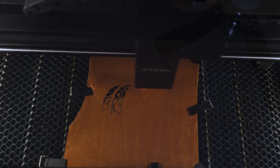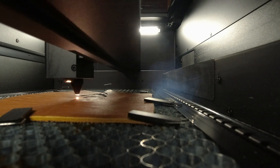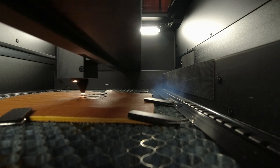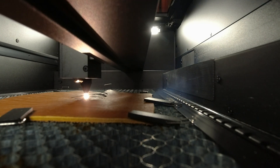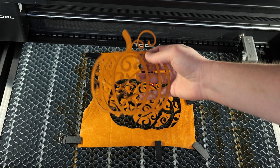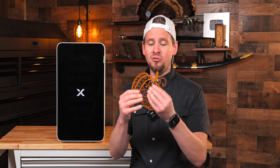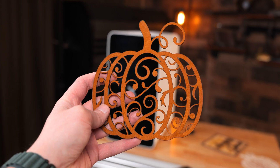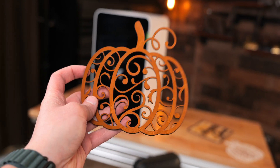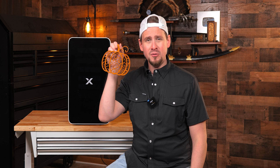Now let's get to the stinkiest thing besides acrylic — leather. This is some raw cowhide, using the same design I did with the acrylic. This took about five minutes to cut out with power set pretty high, and you can see the debris, smoke, and fumes being pulled out. I'm really pleased with this. Remember, you can use this purifier with other lasers — it's not just the Xtool ecosystem. I think it gives a lot of purifiers a run for their money. The edges are crisp and clean — a straight-up pass.